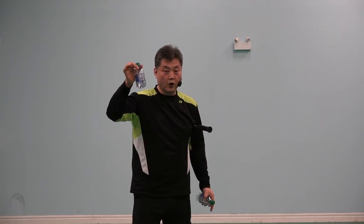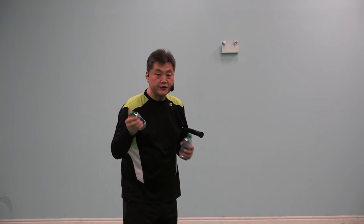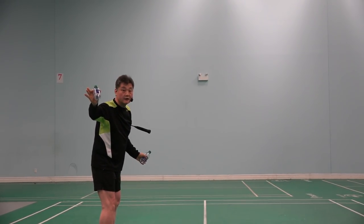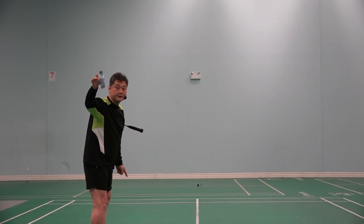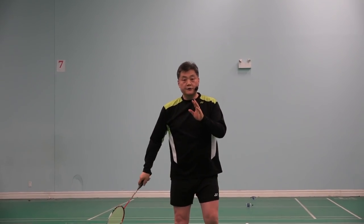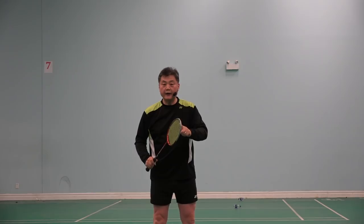I've prepared a demonstration here. This bottle is half-filled with water, and this one is completely empty. Imagine I am a 10-year-old girl and this is a racket. With the very light empty bottle, I throw — it goes there. With the half-filled bottle, I throw — it goes much further. Why? Because it has weight on it. Of course, if it's too heavy, that's not right either. So if you buy a racket for your kid who is younger and not powerful, you should buy a slightly heavier racket.